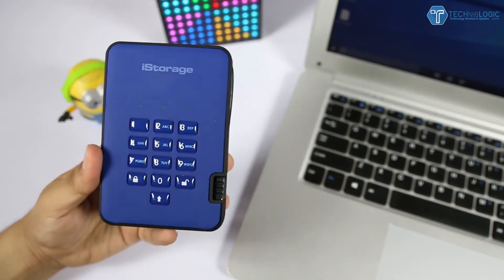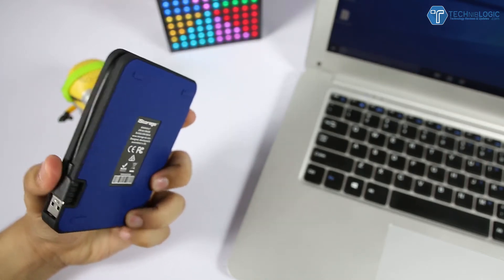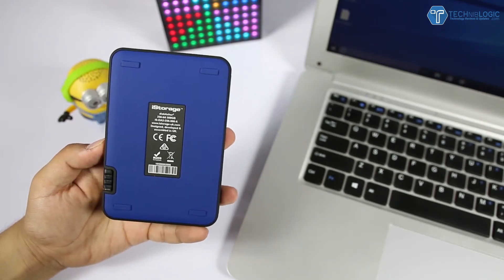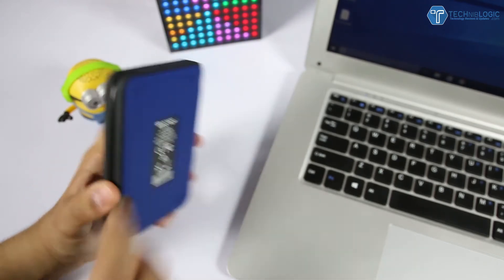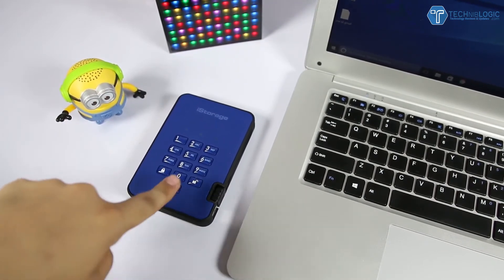So how does it exactly work? Starting with the build — overall top-notch quality is used to make this hard drive. We get a rubbery feel all over the drive. The numeric keys on top are coated with high quality plastic which is not easily destructible. At the rear side we get four rubber paddings which act as a stand so that when placed on a table it cannot be moved around.